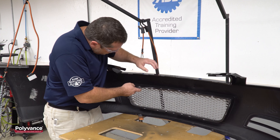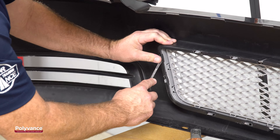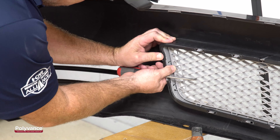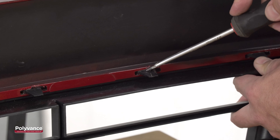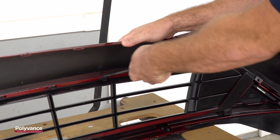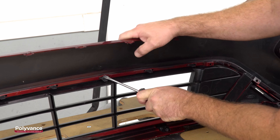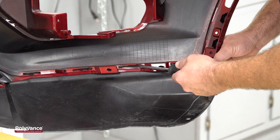Many grills and two-part bumper covers are attached with snap-in tabs that can be frustrating to separate. Many times, a dozen or more of these tabs must be pried apart to separate the components. Inevitably, some of them will pop back together as you are prying others apart, leading to time-wasting struggles.